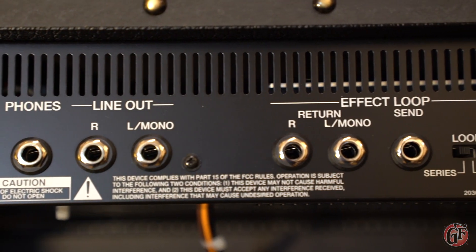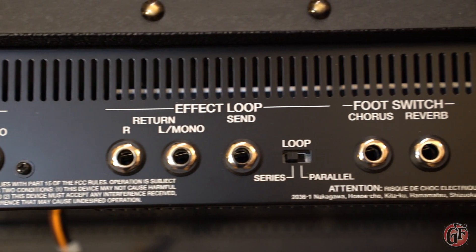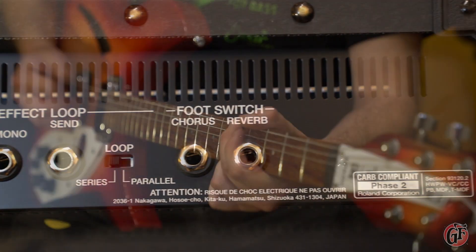The back panel has a number of handy features on it, including a headphone output, a line output, an effects loop, and inputs for your footswitches.